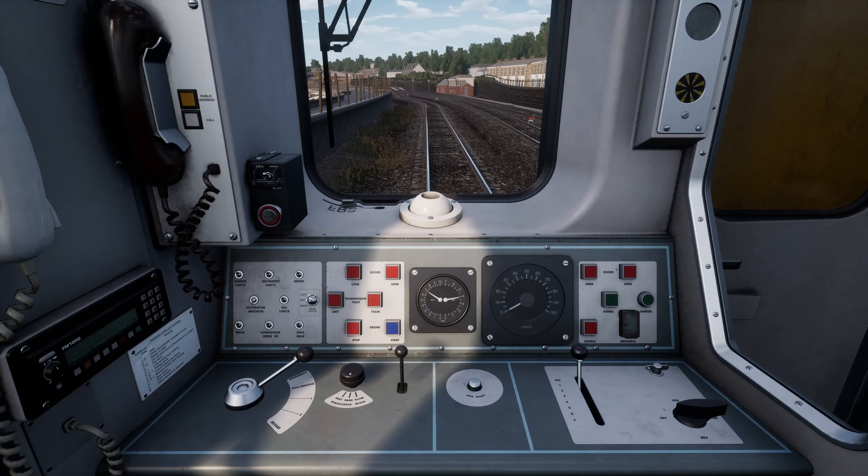Hi and welcome to this tutorial teaching you how to drive the BR Class 150/2. To get started we need to turn on the cab by turning the master key. Switch the master key to unlocked.